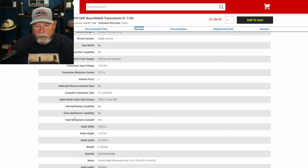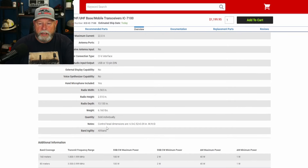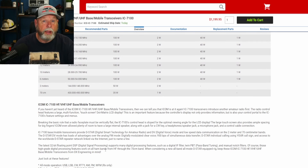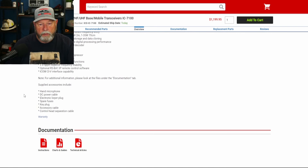External display capability — no; most of these won't have that. Voice synthesizer capability — no, I think that's more of a Yaesu thing. It does come with a hand microphone. The size is 6.563 by 2.5 inches — though that's two pieces, so I'm not sure which one they're measuring. The control head is about 6.5 by 2.5 by 3 inches. It'll do 100 watts on HF, 50 watts on 2 meter, and 35 watts on 70 centimeter. A nice choice if you like D-Star or have a lot of D-Star repeaters around you.